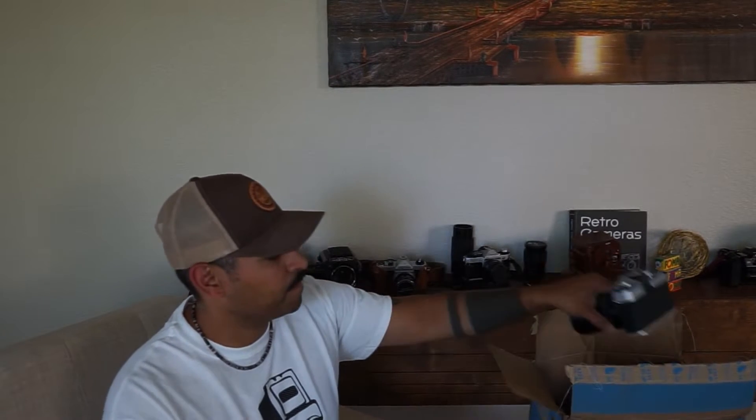Hey, what's up YouTube, Rico here from Rock Cuts and Shots. Today we're going to be reviewing from the handy dandy mystery box the Praktika LV Tour.